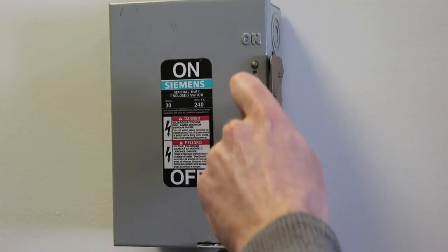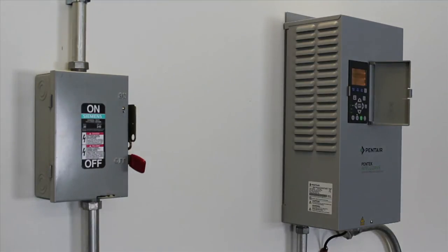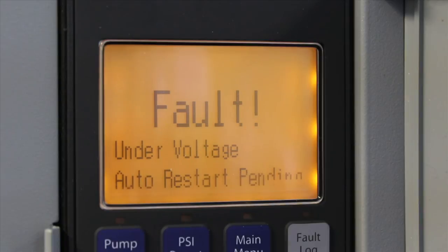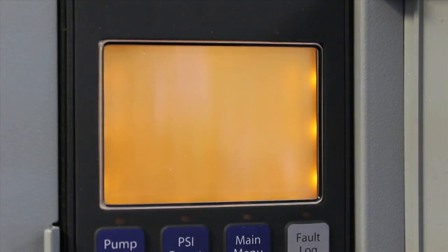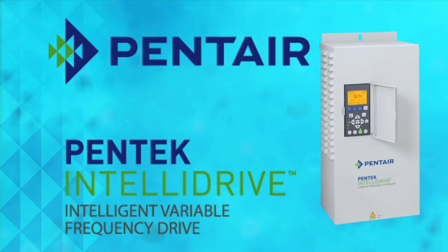Remember, anytime you need to open or remove the drive cover to the Pentek IntelliDrive enclosure, you must turn the power off to the unit and wait at least 5 minutes before opening or removing the drive enclosure. This is because the drive's internal components retain high voltage for up to 5 minutes after the input power is disconnected. Once the power is removed from the drive, it will fault to a low voltage and the fan will turn on to help remove any retained power. You'll know it's safe to remove the cover when the Pentek IntelliDrive LCD display has powered off. Thank you for watching the Pentek IntelliDrive Quick Start Guide video, and for more information go to penterelearningcenter.com or pumps.com.